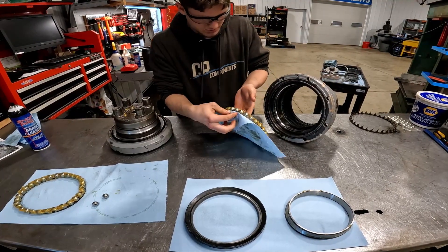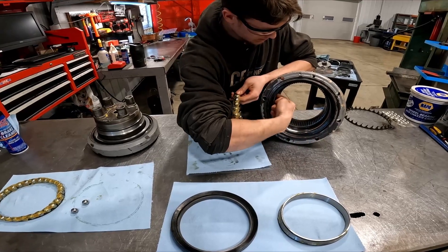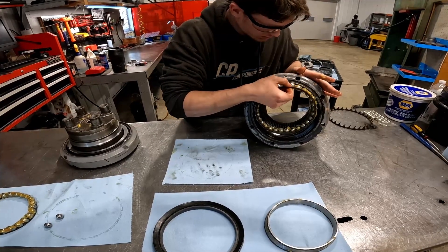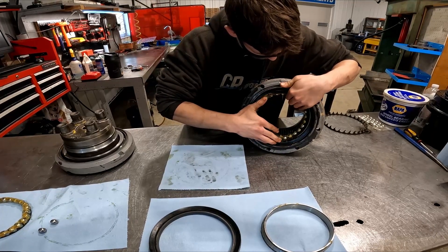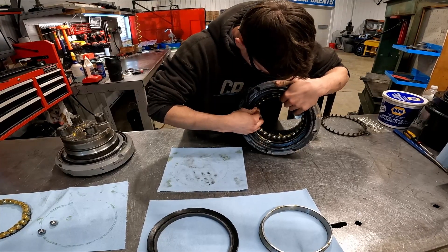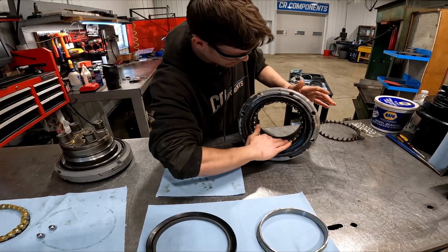For your first one, you want your plastic part facing out, and that's going to lie in this second area right here. Super easy to slide in — just start one side in first. I like to go top in. And that will kind of just sit right in there. If you do have a ball bearing slide out, just pop it right back in.